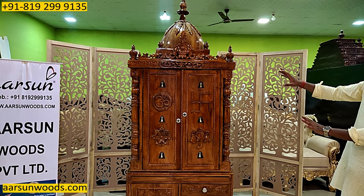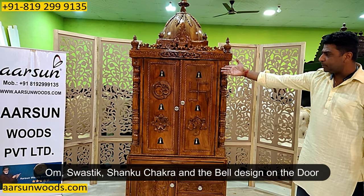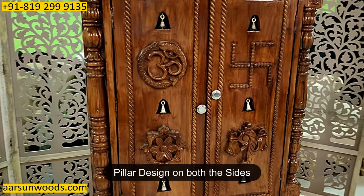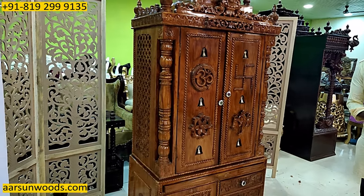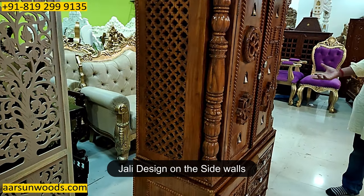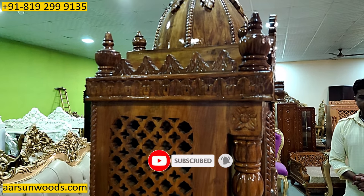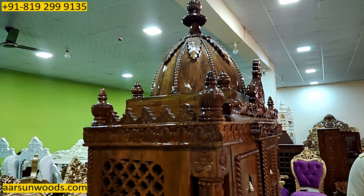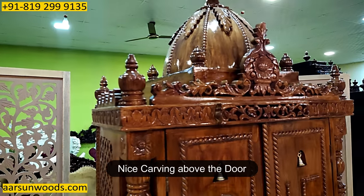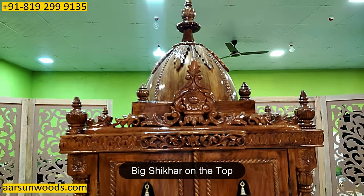Ab aate hain center part par. We have this door concept here — Om Swastik Shanku Chakra — and the bells design on the door. Both sides we have got pillar design. On both sides we have a jali design for the ventilation inside, so it's not a completely closed box — a little ventilation on both sides. And then the door area. Above the door we have this nice carving design, and a big shikhar on the top. That completes the unit.